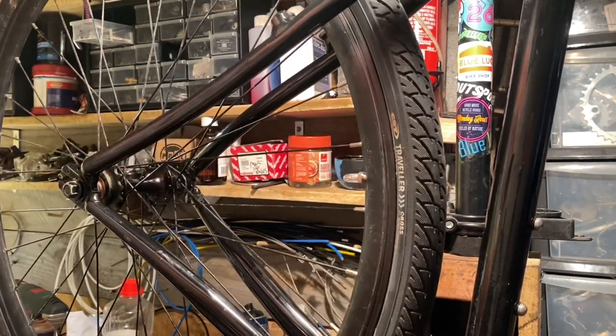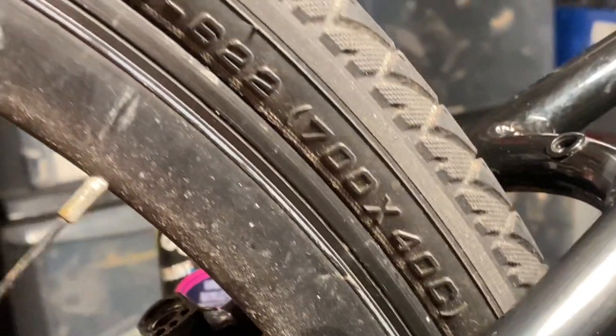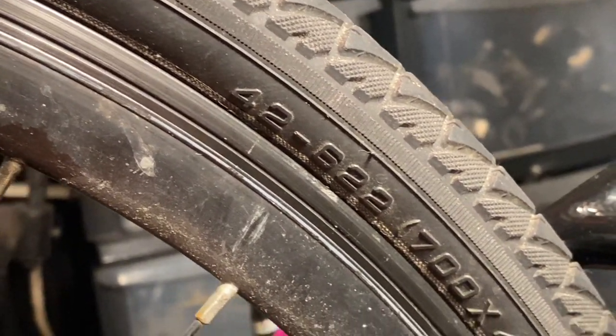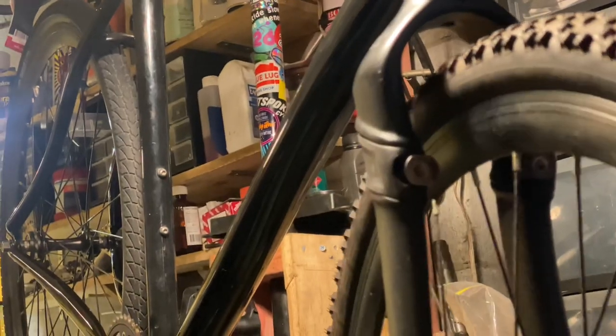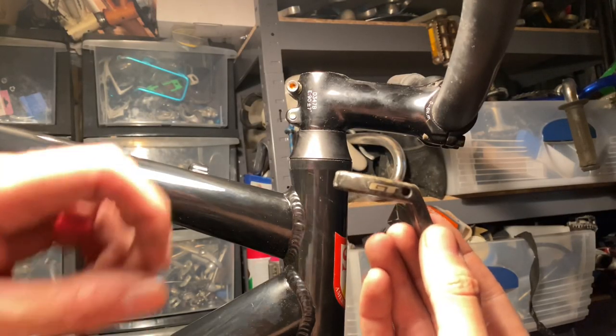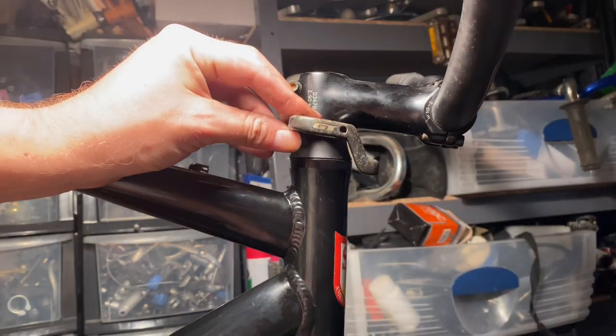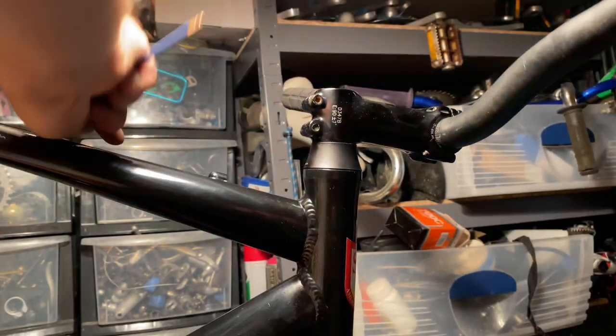Running through this build really quick — I put on a wider tire here, a CST Traveler, so the frame even has plenty of clearance for about a 42-millimeter tire. Same in the front — it's about 42, a Schwalbe Smart Sam. I really like these tires; they've got a nice rounded profile so they still turn nicely, but off-road they grip well.